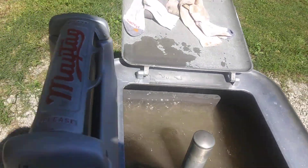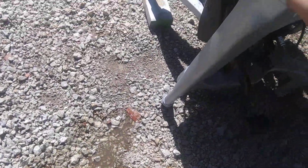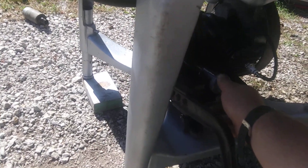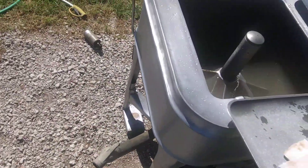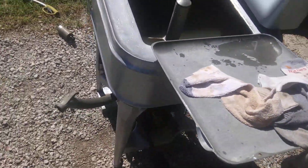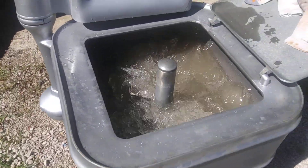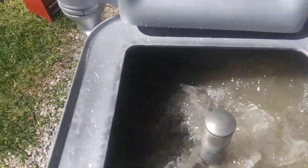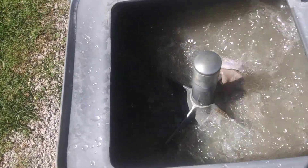I think that's going to do it for this video. I'm going to drain it — just bring this down and it'll start draining. Let's go ahead and shut her down. Just because I'm feeling lucky, let's see if she'll fire up again. Well, that looks better. I guess I need to adjust the carb a little bit — it must be running just a little bit on the slow side. I think it's running faster now.